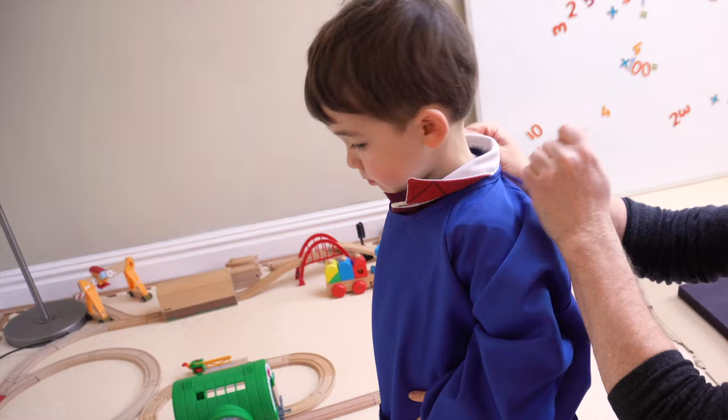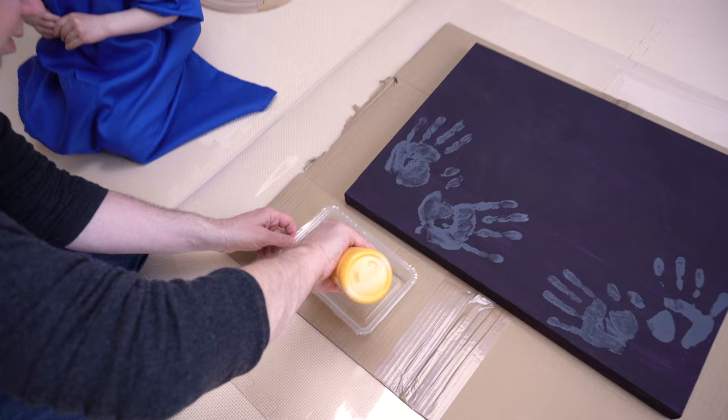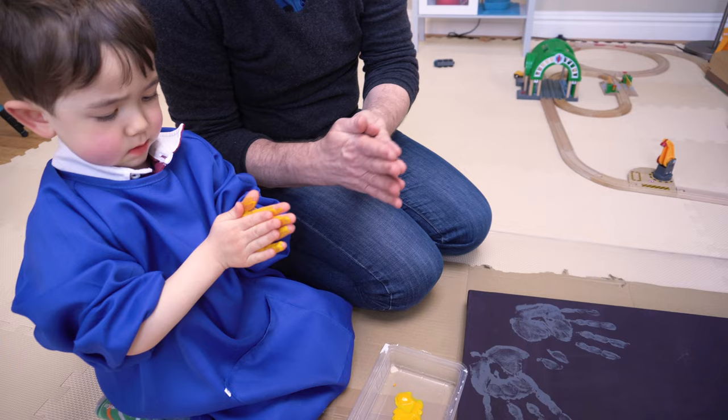What color would you like your handprints to be? Just white. It's going to be a bit cold and gooey. Now rub them together. Gently, gently, gently, gently. On the thumbs as well. You've got it all over your handsies.